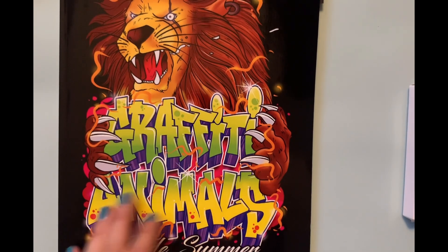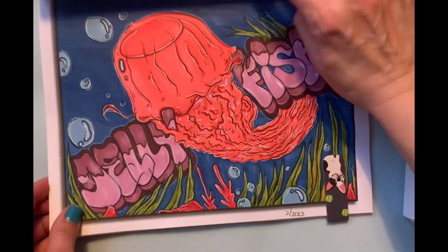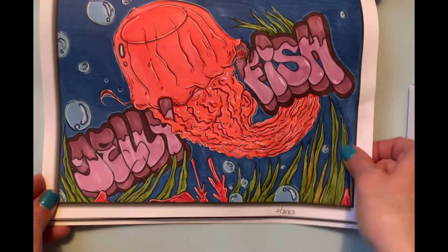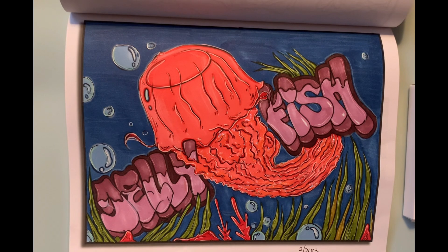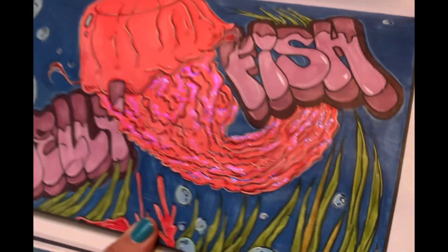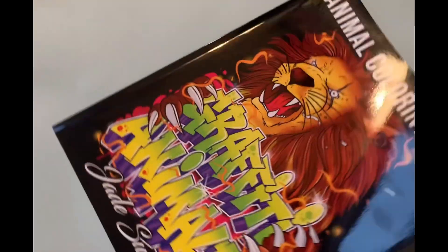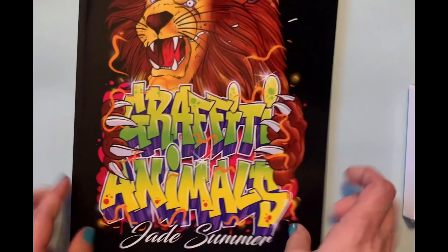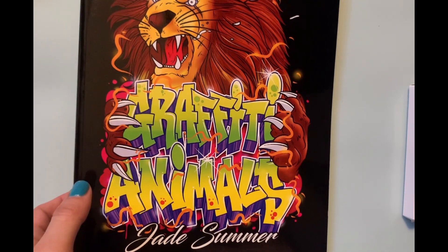The next page I colored was in Graffiti Animals by Jade Summer, which is on my list of books to eventually complete. I try to average one or two pages a month in it, but this month I just did one — the jellyfish. I based it all with alcohol marker, used Prismacolor pencils for shading here and there, acrylic paint pen for highlights and accents, and in the tentacles I used stickles to make it pop off the page. That was Graffiti Animals by Jade Summer — note this book is no longer on Amazon but you can get the PDF version on Jade Summer's Etsy shop.